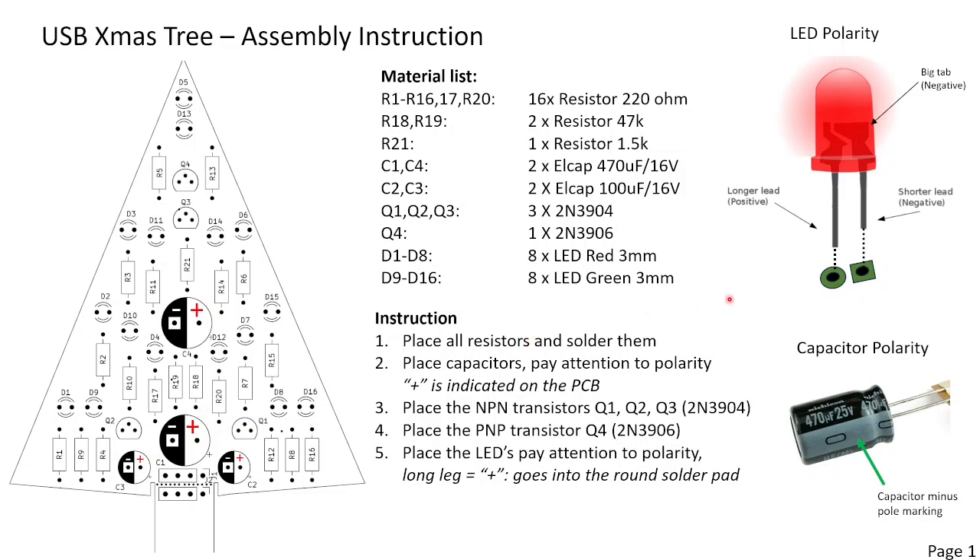Finally we solder all the LEDs. The plus is the longer leg which goes into the round pad. The minus is the shorter leg which goes into the square pad. If you already cut the LEDs you can check the inside — the bigger metal tab is the minus, and the LED chip is actually mounted on top of it. D1 to D8 are red LEDs and D9 to D16 are green LEDs.